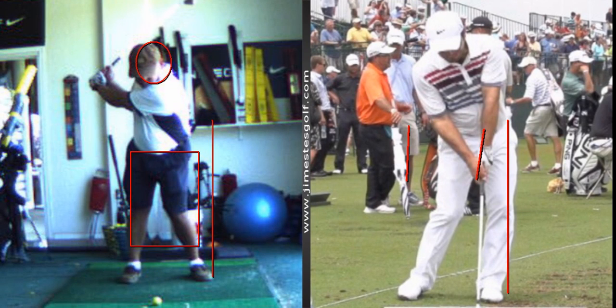The right knee shouldn't lock and it shouldn't move appreciably laterally. It can go back a little bit — it can straighten, but not lock. You don't want to do this. It's okay if your right knee straightens a little bit, but it's not okay if it locks.